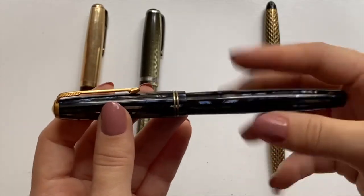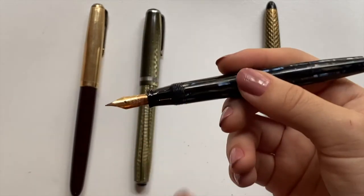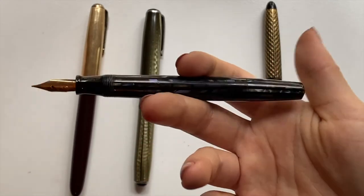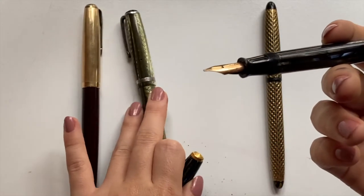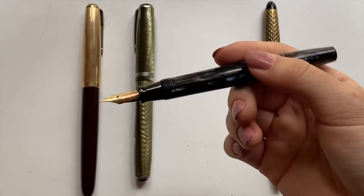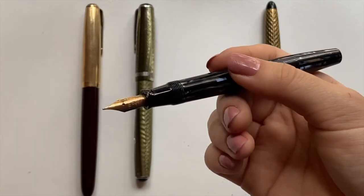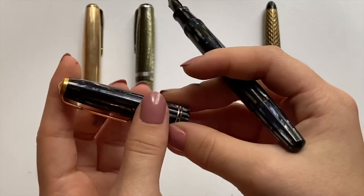I'll let you guys know when that actually comes. With this pen I am a little bit afraid to restore it, just because it's a really nice and expensive pen, and also it's a button filler, so those are a little bit harder to restore than the lever fillers. I'll see how it goes because I haven't really inspected it yet or done too much research on button fillers, so I'll let you guys know whether or not I'm going to restore this fountain pen on my own.